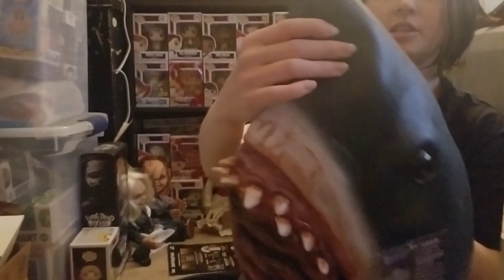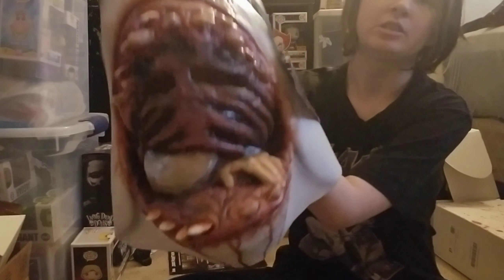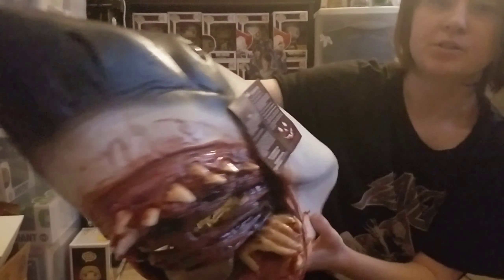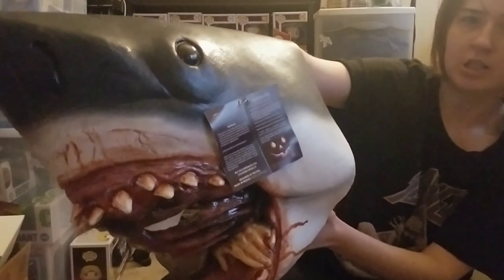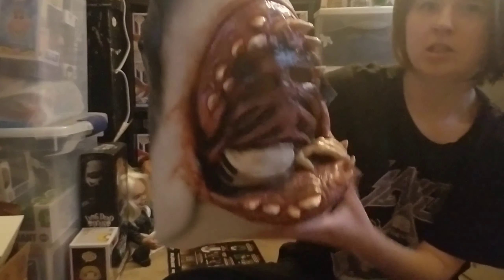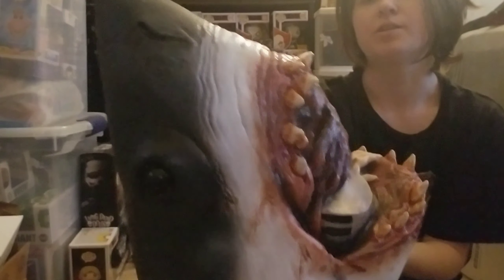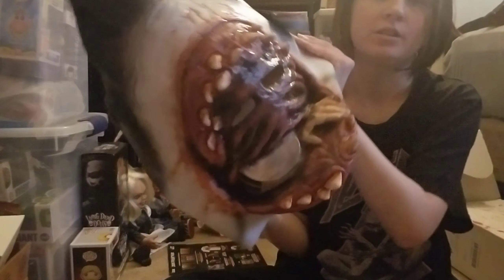I got this awesome mask and I'm pretty excited to see what it looks like. A lot of us like sharks, right? I love the detail of this mask — it is probably the best mask I saw for sharks. It's got these two little eye slits and some really cool detail.